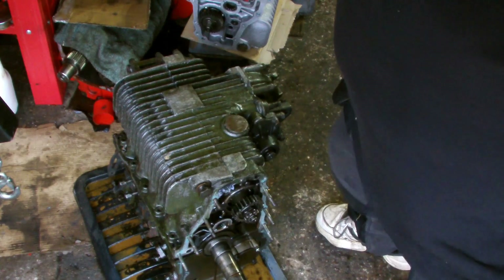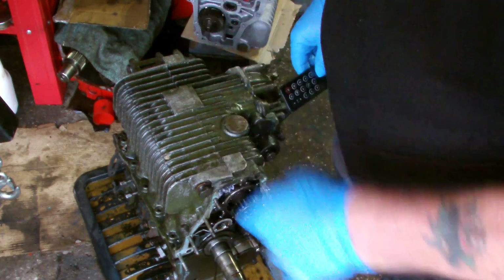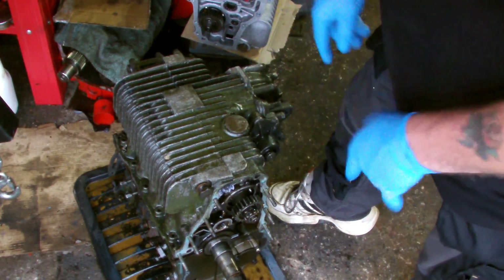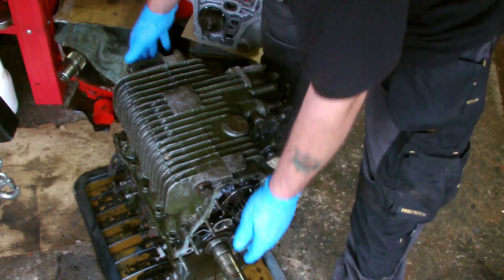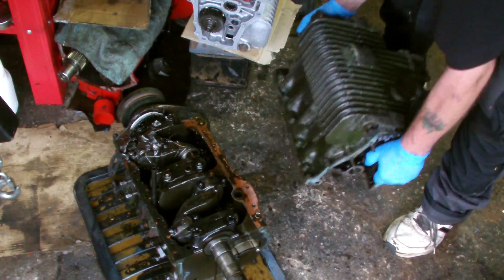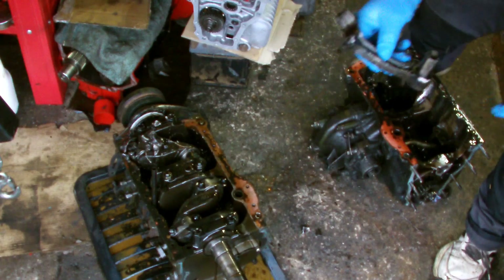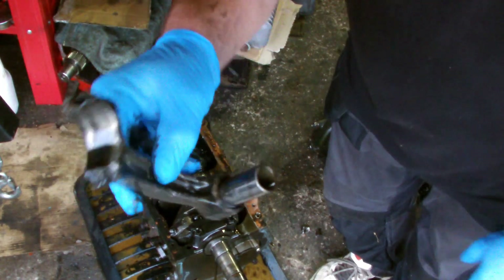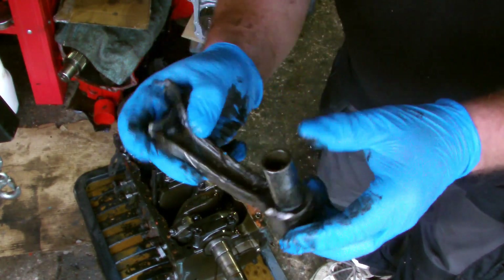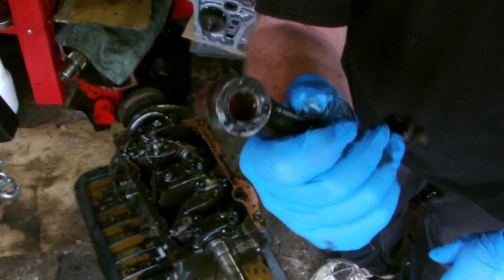I've undone all the gearbox bolts and loosened it from the bottom of the block — sometimes they can stick. You'll have to ignore the noise, it's starting to rain. I'm just about to lift this off. Once I put the gearbox on the floor I'll take my gloves off and give you a close-up — I haven't seen this yet. Well, there's the con rod — slightly bent, slightly broken. That's what was sticking out the back of the gearbox. I thought it was the small end — thought no, it can't be, but it was.